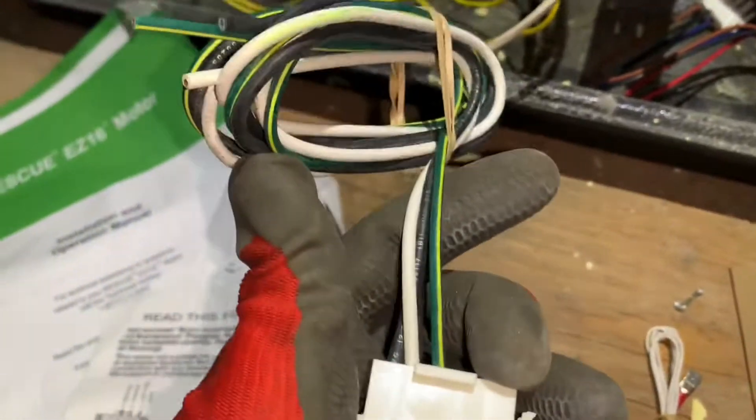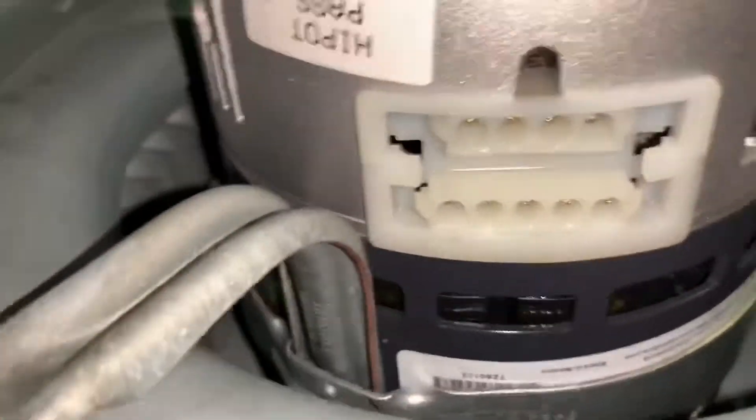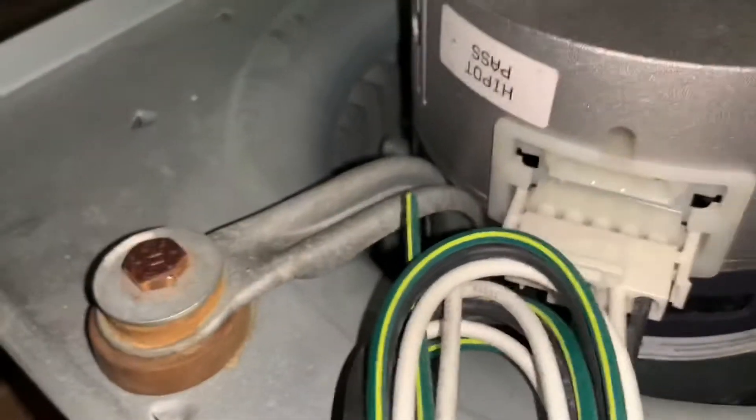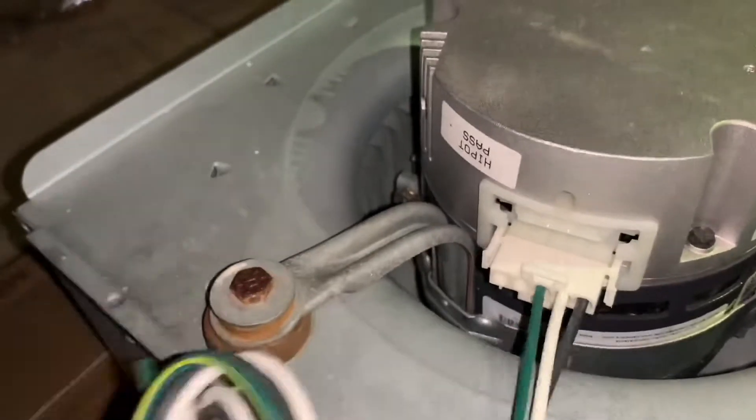Don't mind the wire colors — they're not arbitrary here. This new motor is dual voltage, so the colors don't necessarily indicate 120V. Also note that the plug connections on the new motor are different. There's a power connection and a signal or communication connection. The bottom connector is the power connection. Once you have the right orientation, it clips right in. Make sure it's properly secured — you should feel it click.